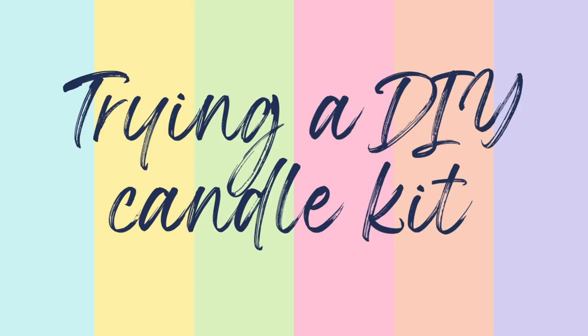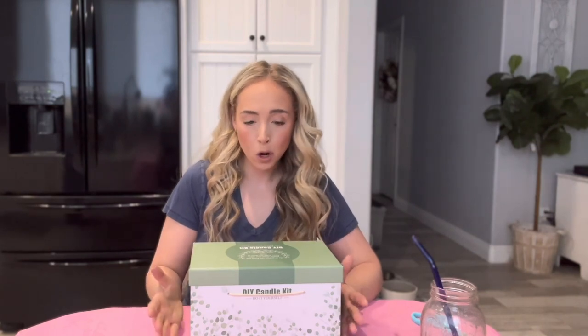Hey guys, what's up? It's Mal and this week we're making DIY candles. I've always wanted to make a candle myself and I've never done it, so I decided I would order a DIY candle kit on Amazon. This comes with everything you need to make a candle, so I thought it would be fun for us to do it together.